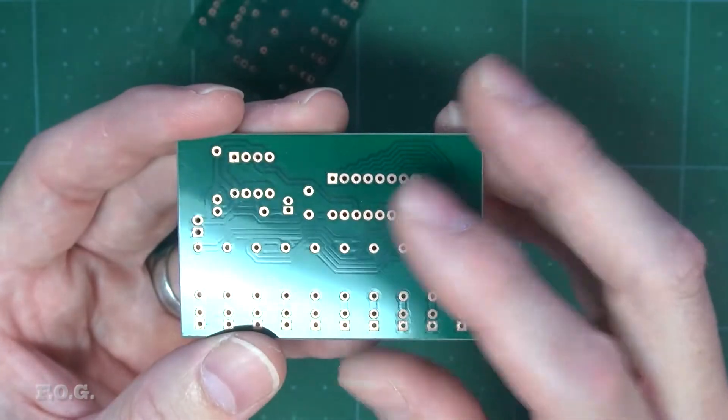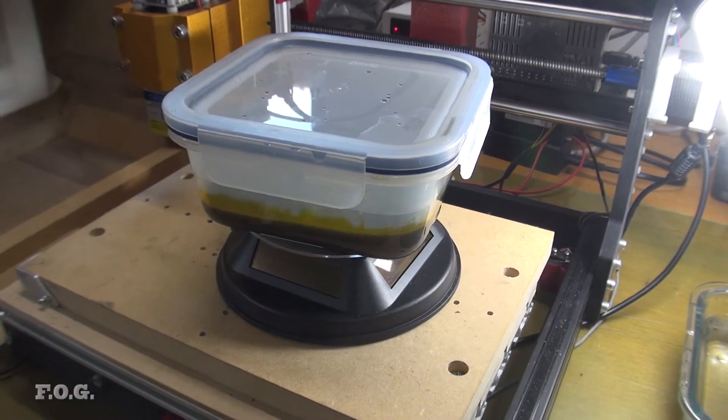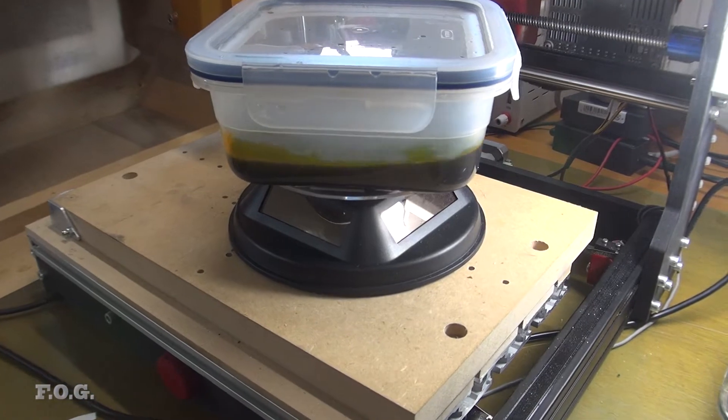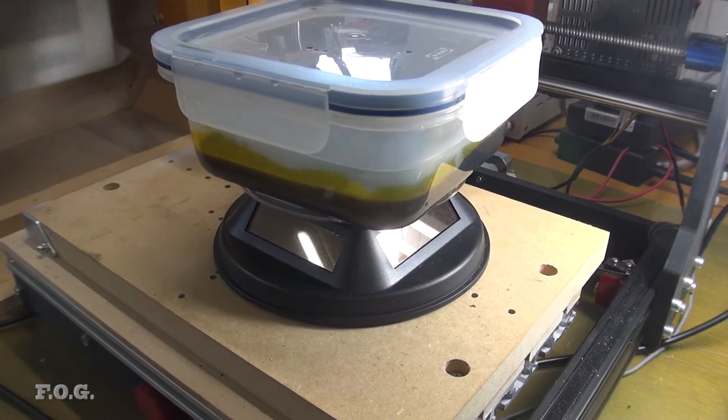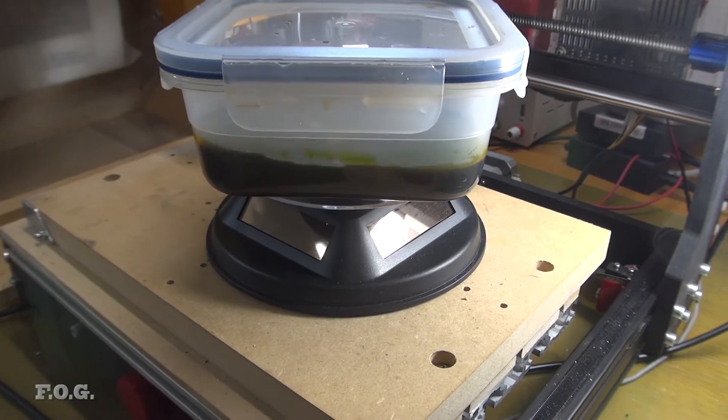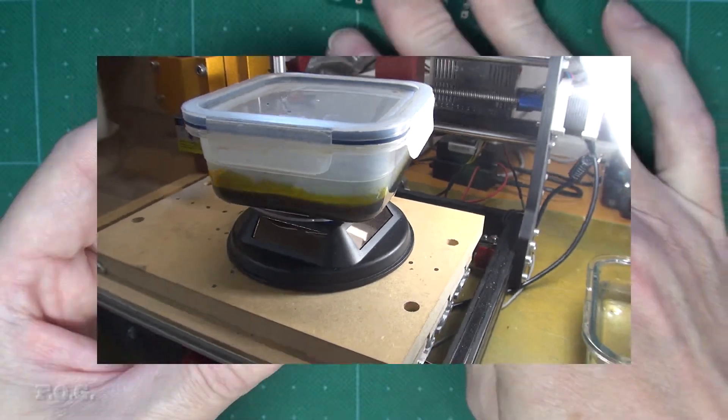I also upgraded my automated etching agitation method. In combination with the CNC, I'm now using the rotating base from the UV exposure unit to slowly change the orientation, which should allow for a much more even etch. Before using that, I was actually just rotating it manually. And while that works fine, I had this rotator on hand, so I thought, why not use it?